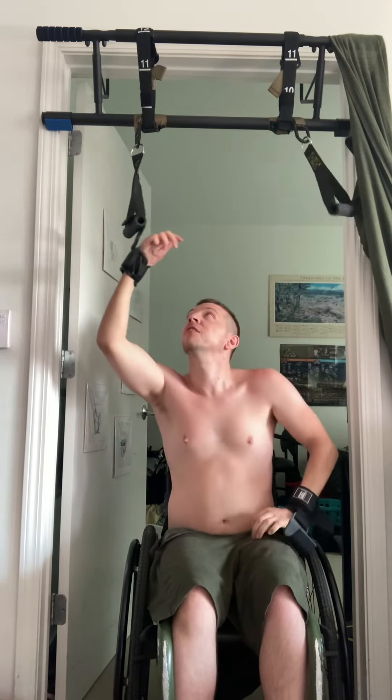Now we have a setup where we can do pull-ups as a quadriplegic — great for stretching out your back because you sit so much, strengthening your lats, and strengthening those biceps.